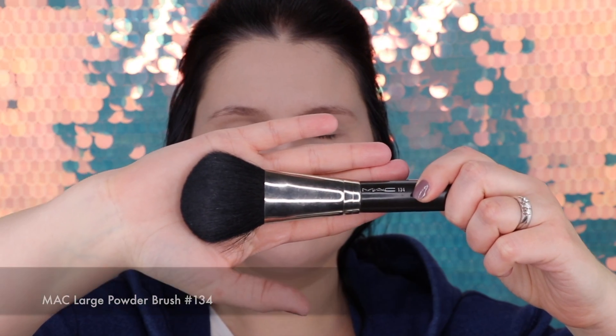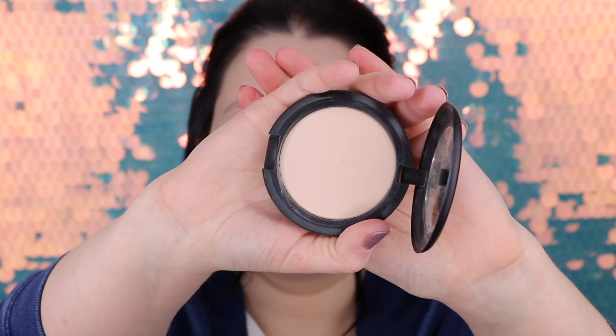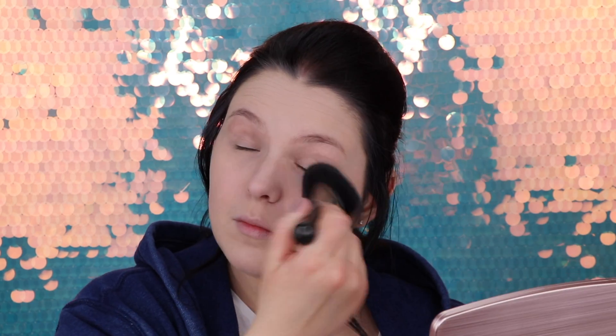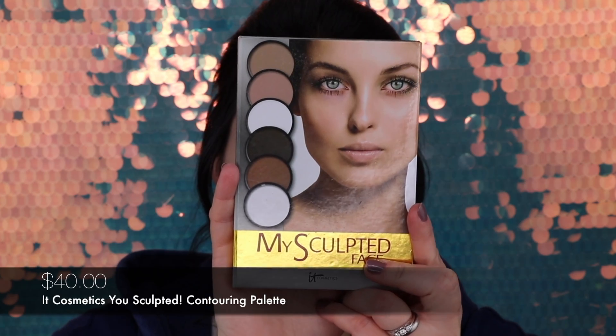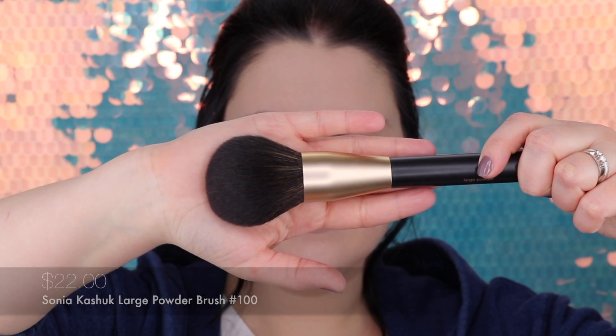Now let's move on to powder. We'll use the beloved MAC 134 powder brush and my favorite MAC pressed powder in shade NW15. I'd like to put a little bit extra under my eyes because I'm expecting some fallouts. Today I'm contouring with my Sculpted Face by IT Cosmetics and my Sonia Kashuk large powder brush number 100. Let's try to fix this paleness.